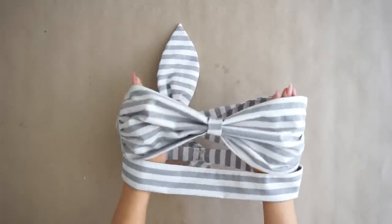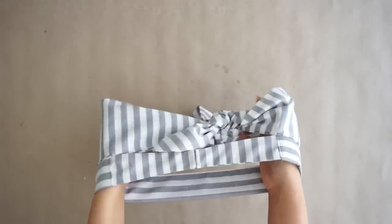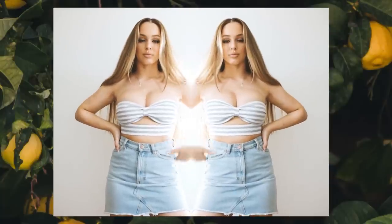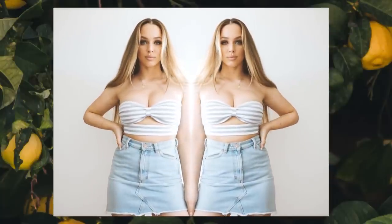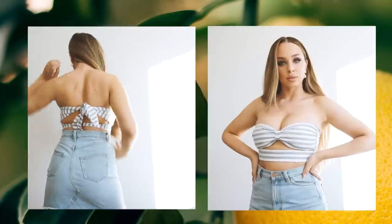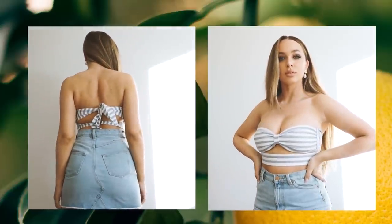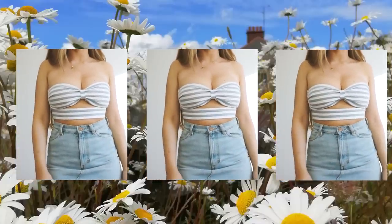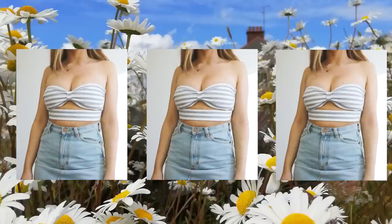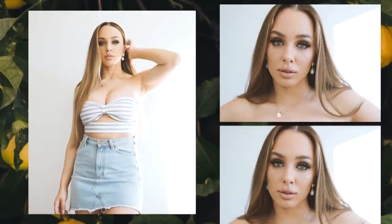This is the finished product — this is how the top looks like. I think it's amazing; it's perfect for the summer. If you create this top in fabric that contains elastane, I think it will be much more comfortable to wear, but it works with any other type of fabric you like. I really hope you find this tutorial useful. If you did, please give it a thumbs up and don't forget to subscribe. If you have any suggestions for what kind of videos you'd like to see, please comment below. See you next time!